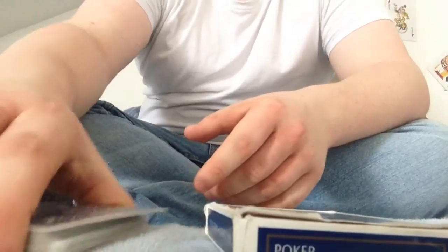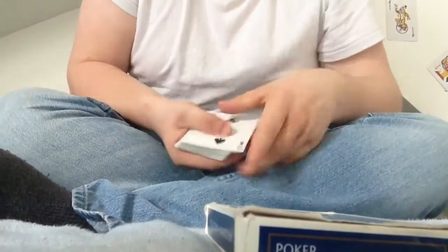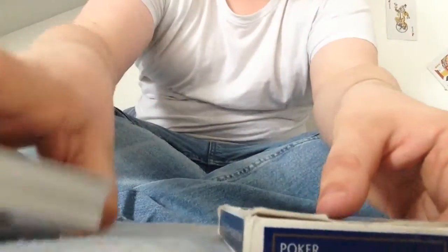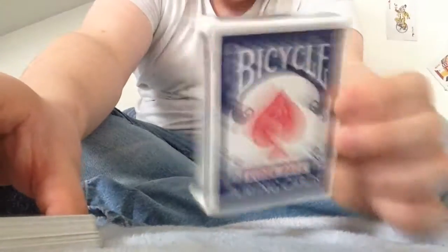Hello, I'm Alka Sam and today I'm going to be showing you a card trick. I've got a deck of cards here, and there's a red card in here.